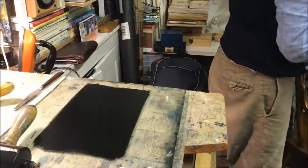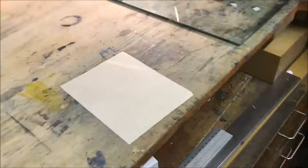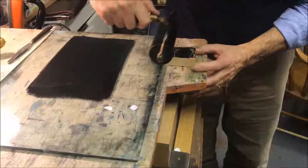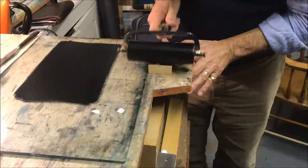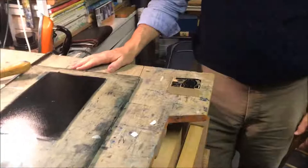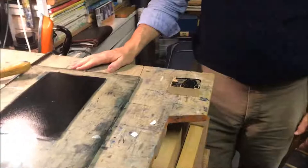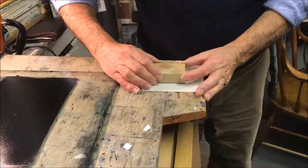That's a piece of Awagami natural paper — a Japanese paper. That's the rough side; I use the smooth side. When I said the block never touches the paper, it's because there's a layer of ink in the way — it's actually the ink that touches the paper. The paper and the material — whether it's wood or plastic or metal or rubber — I do rubber prints too. I do it by eye, though sometimes I put a grid underneath if I'm doing an edition of prints.